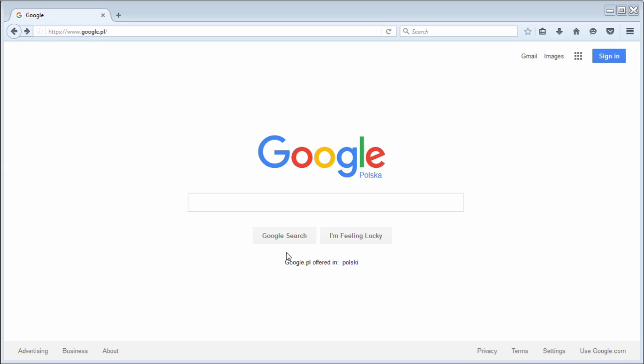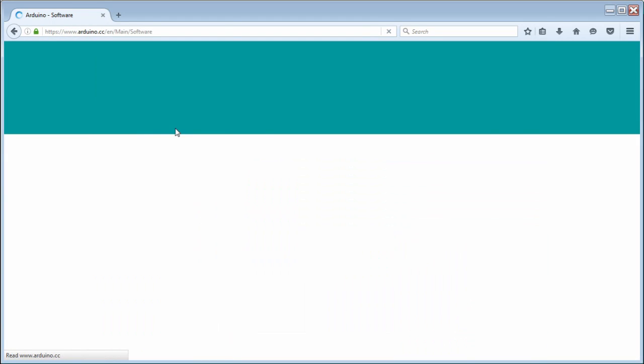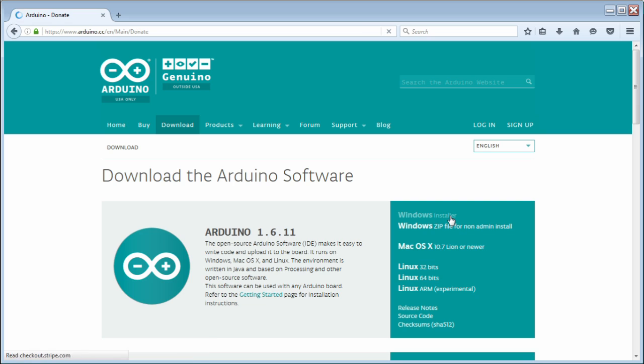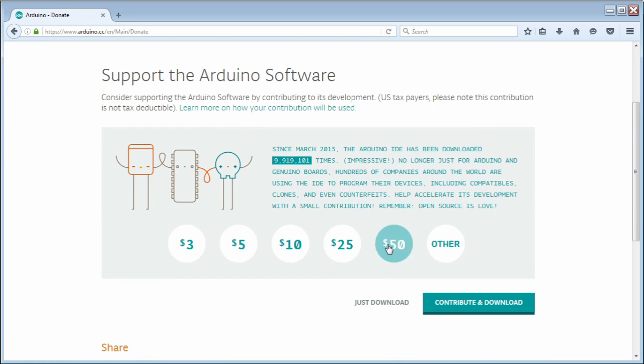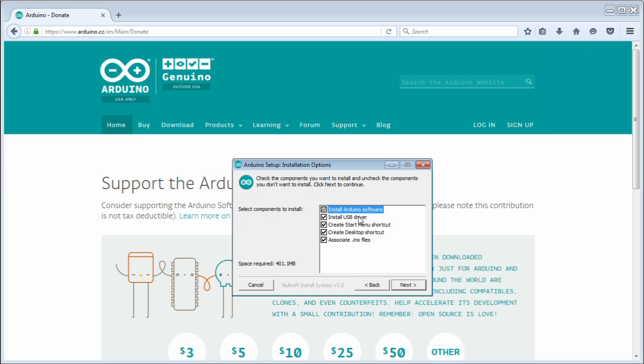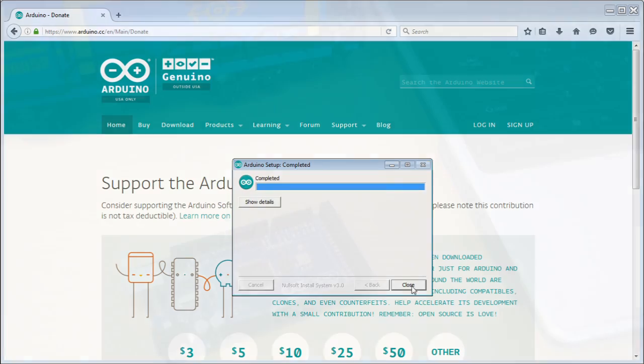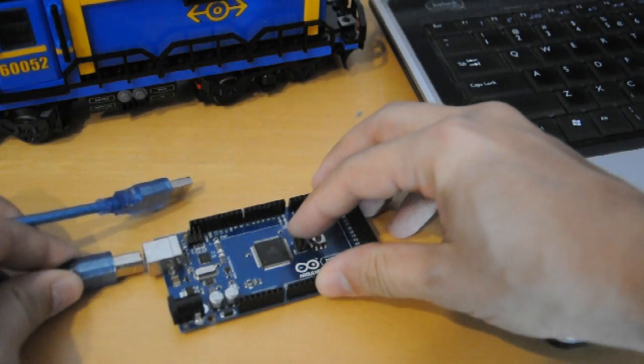So how do we make this work? If you've never used an Arduino before, download the Arduino IDE to your computer, install it, and plug the Arduino into a USB slot.